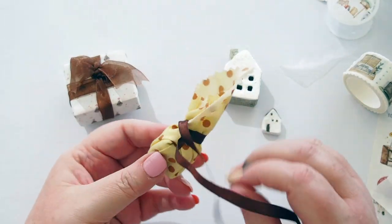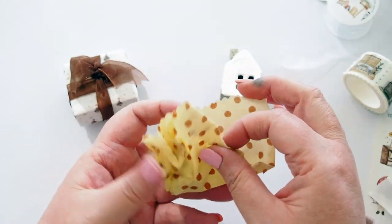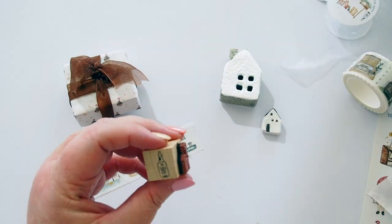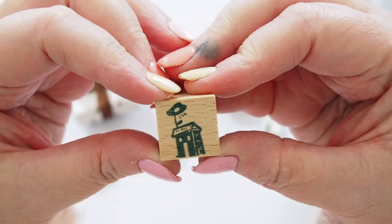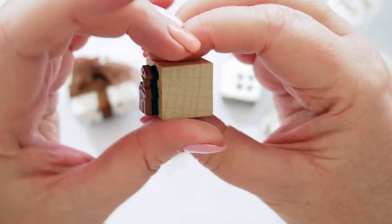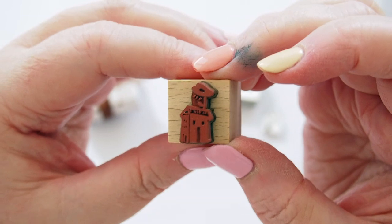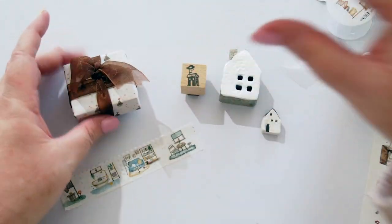Then we have this beautiful little fabric pouch — let's see what's in here. We have our first stamp! It's a little house with a little flower on the roof — look how cute it is, so adorable. Black Milk Project logo on the side and then the little house with the flower on top, and there's the tiny rubber stamp. It's really lovely — I love her style so much.